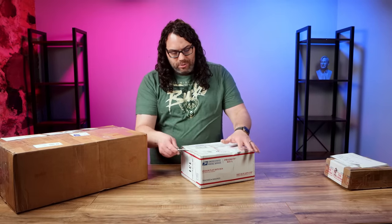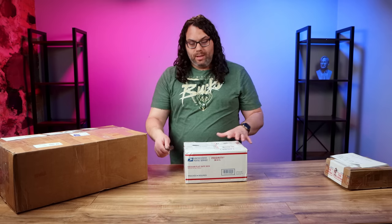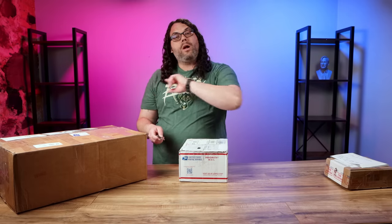Box number two comes to us from Andrew Rogers. Thank you so much, Andrew — I can't wait to see what you sent over. Don't forget, if you want to send something, it does not have to be 3D printed. It can be any maker thing you want. As long as it's appropriate, we'll get it either on one of these videos or on Hot Makes as well. All right, here we go — pop this open.